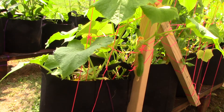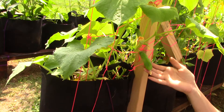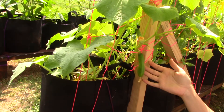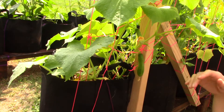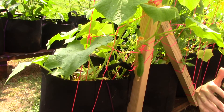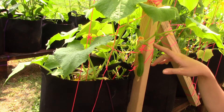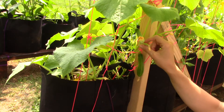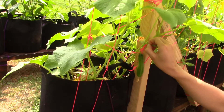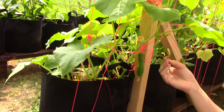Welcome back to my garden for an update about pollinating your cucumbers. In the last video I explained with no demonstration how the female flowers start out very similar to this one, which has already bloomed and stopped.